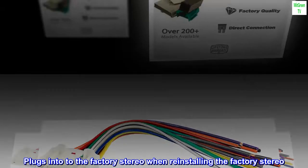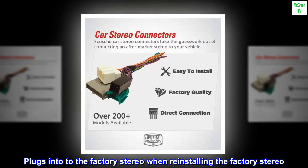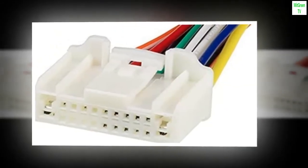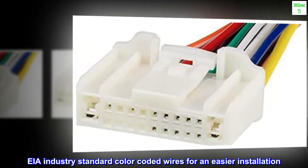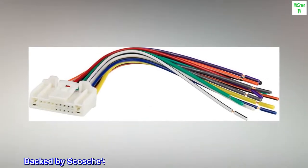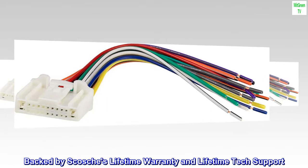Plug and play — sent it to the factory stereo when reinstalling the factory stereo. Manufactured with factory-quality wire and connectors. AIA industry-standard color-coded wires for an easier installation. Backed by Scotia's lifetime warranty and lifetime tech support.